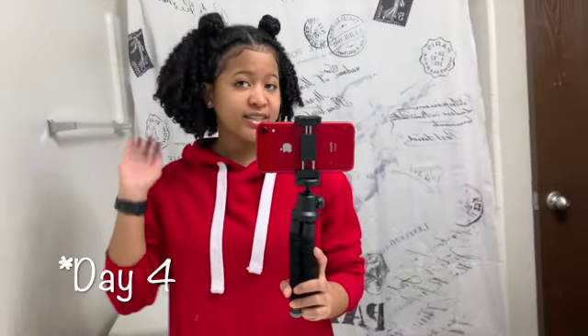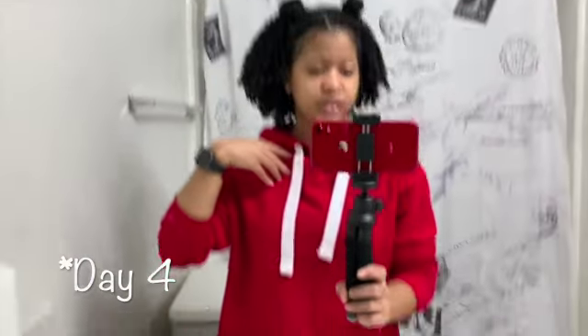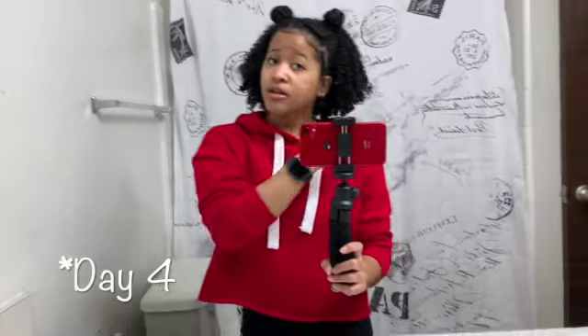Hey y'all, so this is the next day. I just wanted to come out here and show y'all what my hair was looking like — still looking good, still moisturized, it don't look dry. All I did this morning was pick the back of my hair out and do my little edges. And that's it. So I just wanted to show y'all what the next day looked like after I did my hair. I'll see y'all in my next video. Bye! Don't forget to like, comment, share, and subscribe.